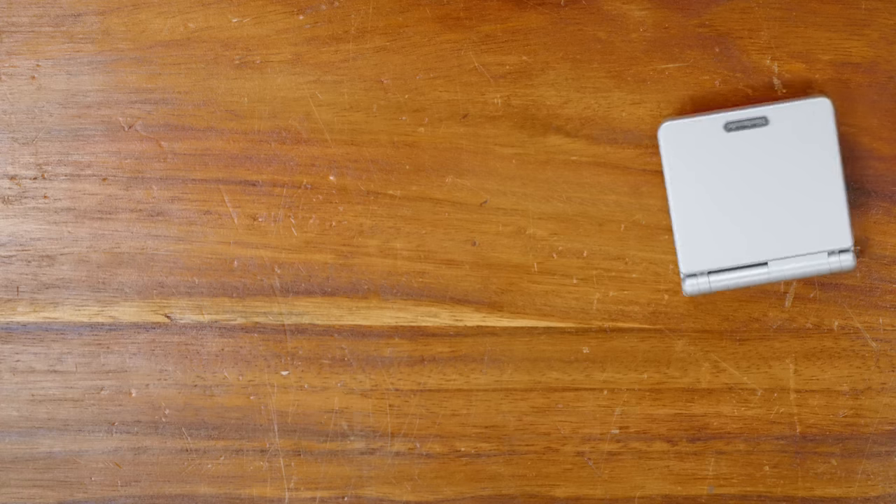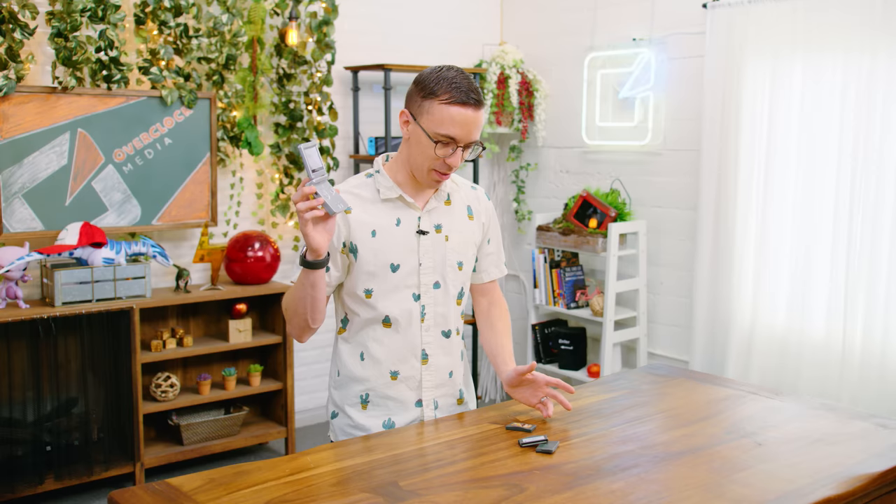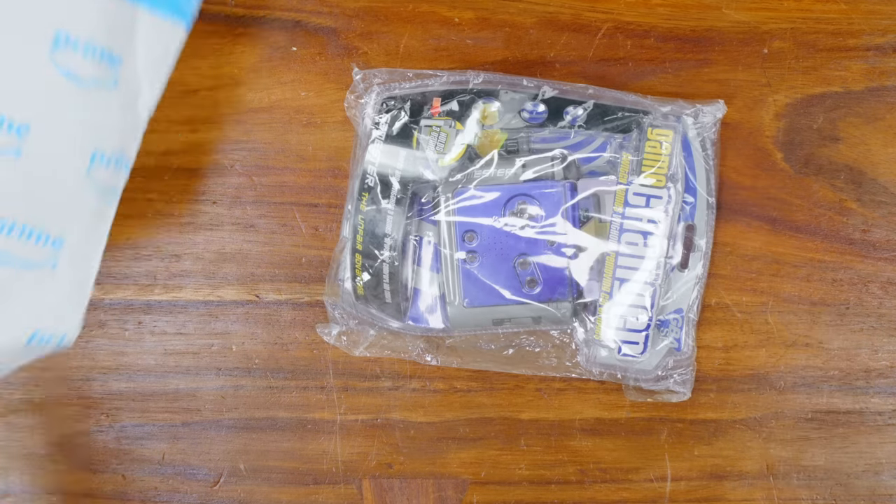Welcome to a very special day. Do you know why today of all days is special? Because it is time for our favorite part of the week — nay, the month — the time to play with a Game Boy. This is my Game Boy Advance SP, which works. Well, these are my games.